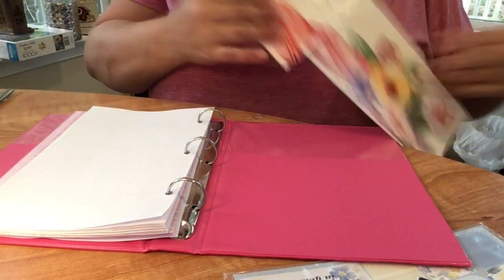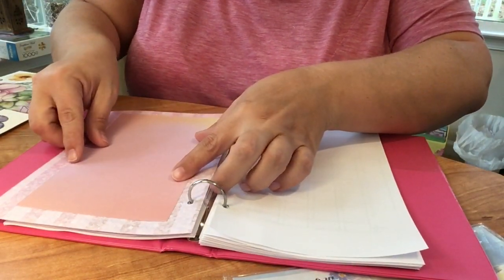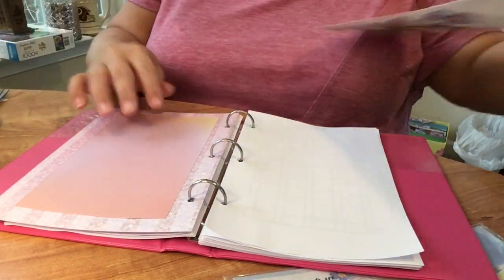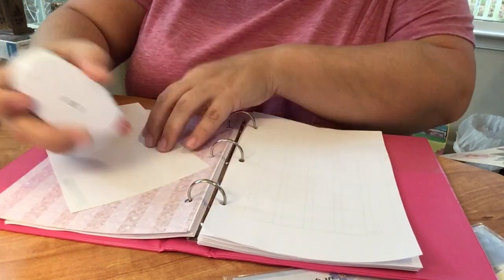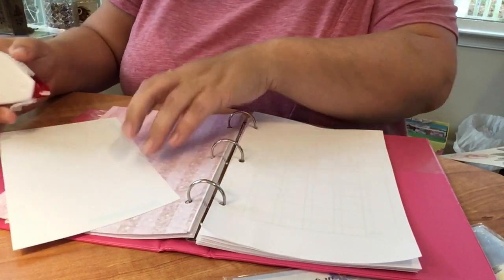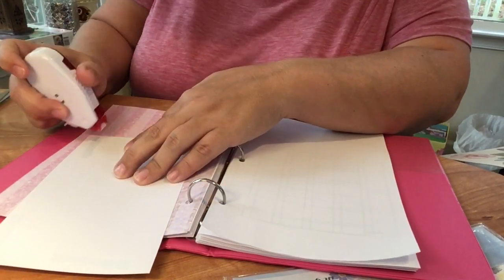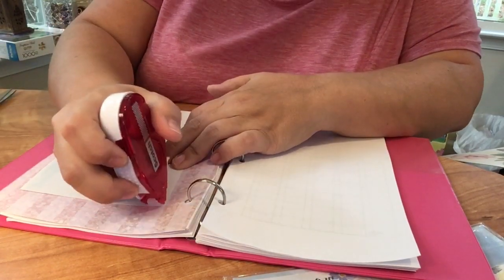I can't ever just leave anything plain, so naturally I had to embellish my divider. I had this random piece of pinkish paper and I thought I'd put that on there, then add one of those flowers from the front cover just to tie everything together. I don't use a lot of double-sided tape because I feel like this stuff really sticks, so I don't need to overuse it.